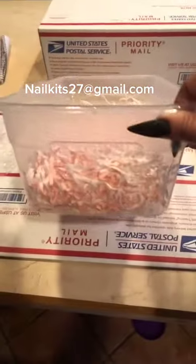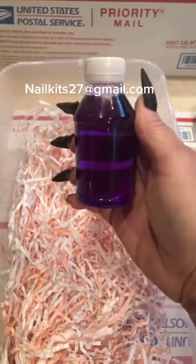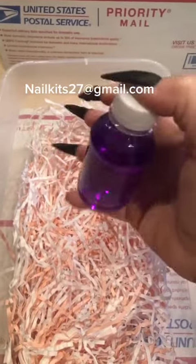I start off with a plastic container that also comes with a lid, and I put a little grass in there to keep the stuff kind of still. You're going to get four ounces of the C&D retention liquid that I use every single day. It's a pretty generous amount — four ounces will last you a long time.